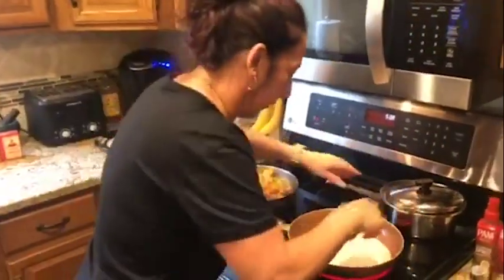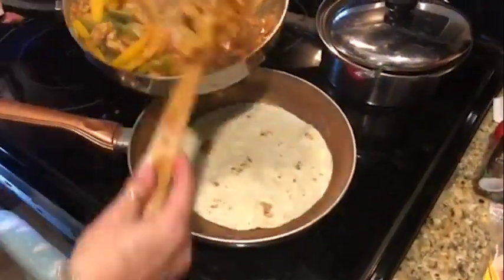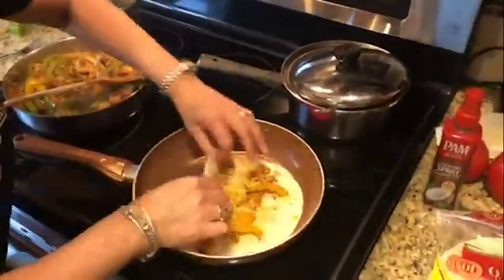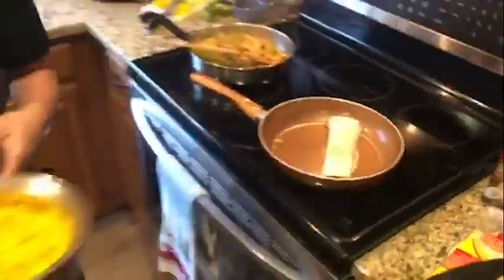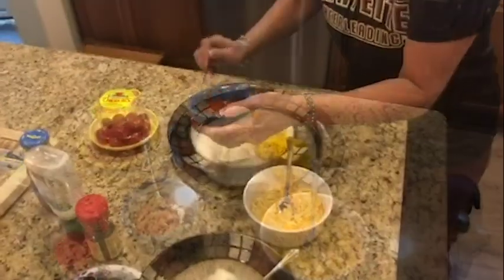Okay guys, you can't have any food so you're going to have to move. I'm going to get the dogs in here. Fajita! Put it on the plate. Put it on the plate. Yeah!